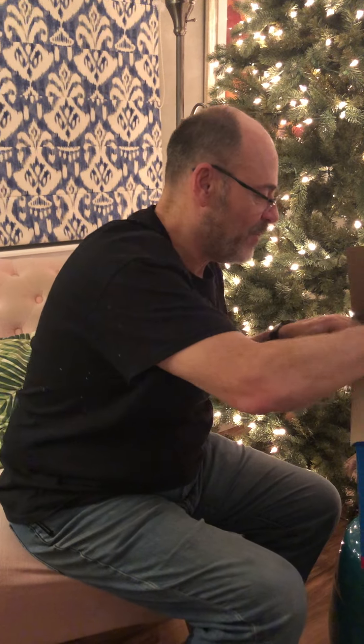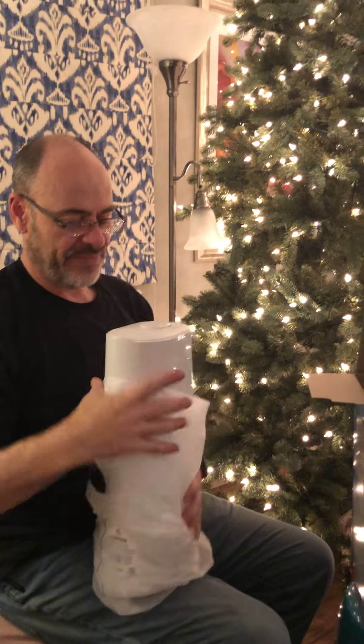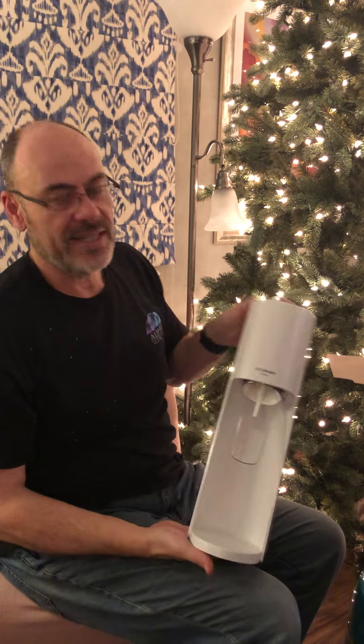Now for the big reveal. Yes, this is the last thing in the box. This here is the device.